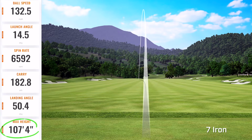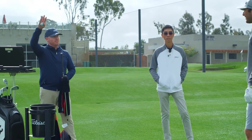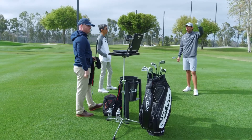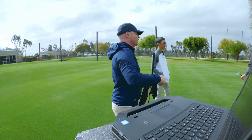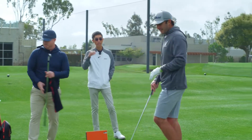One of the things we look at is peak height. You normally live around 95 feet - it's higher, it's 107 feet. It's hard to tell because it feels like it's going out so hard. It's covering 185, but it's 107 feet. You normally live about 95 - we're giving you speed, we're giving you launch, that's going to equal more height and more distance.